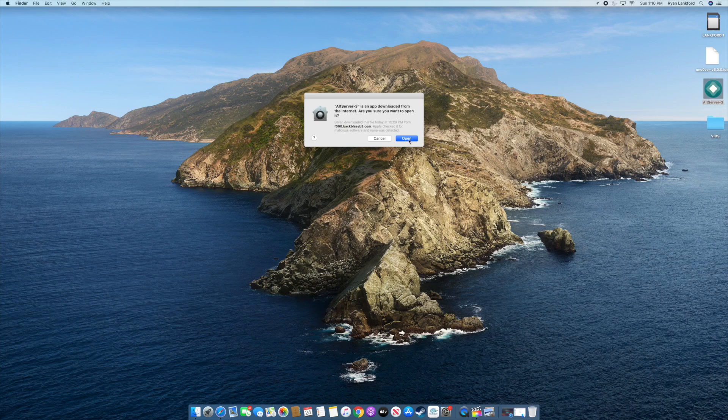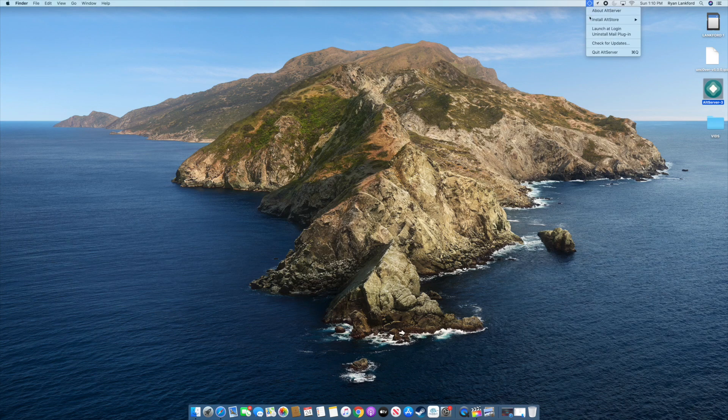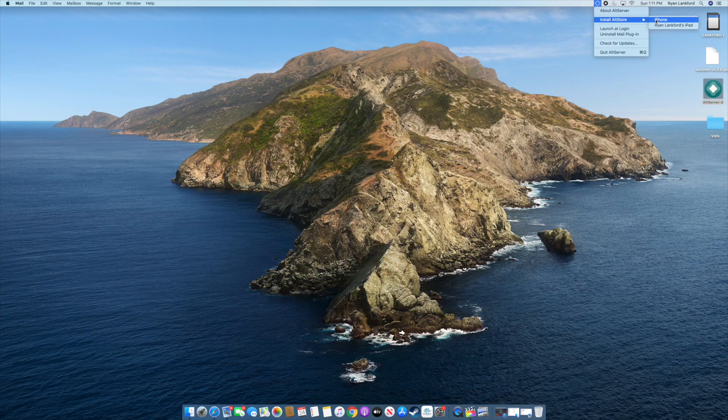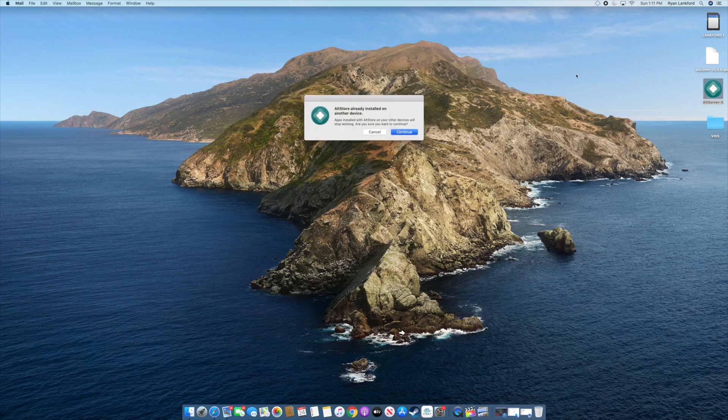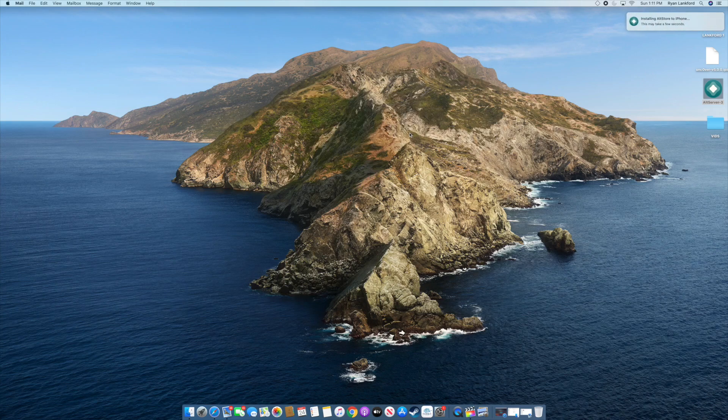From here, if you have AltStore installed on another device just be aware of that. Go ahead and hit 'Install AltStore' from the top menu and select iPhone. It will prompt you to input your Apple ID and passcode, so make sure you enter those correctly, then hit Continue. AltStore will be sideloaded onto your device, and you should see an 'Installation Successful' notification.